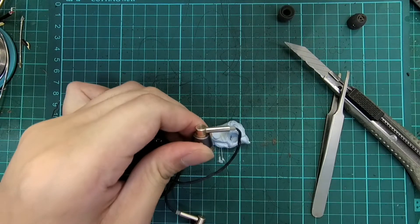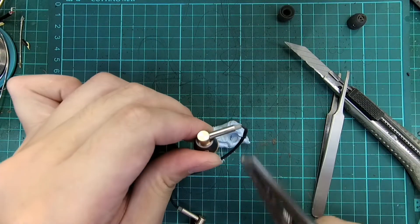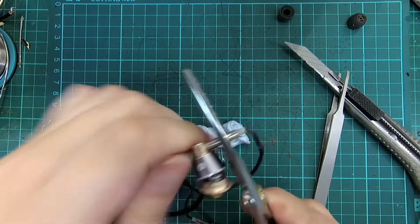We can unscrew the nozzle of the IEM with a set of pliers. Turn it anti-clockwise and unscrew it.